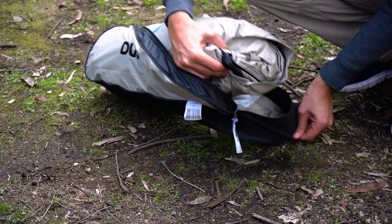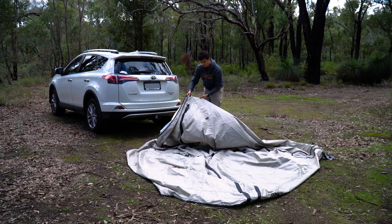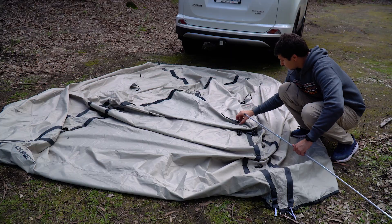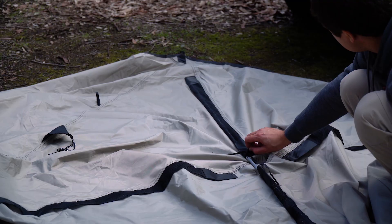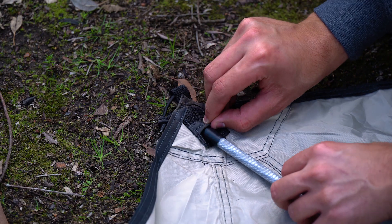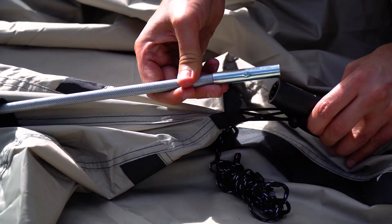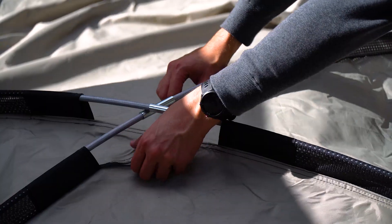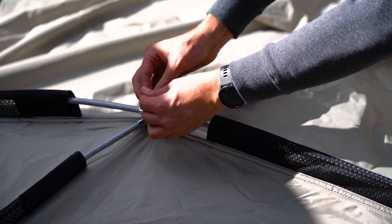Firstly, remove the RV Shade from the bag and lay it next to your vehicle. Assemble all six of the included poles and feed the two fiberglass poles into the sleeves at the top, clipping one end into the pockets of the top of the RV Shade and then the other ends into the small side of the elbow connectors. Then tie the poles where they meet in the center using the attached straps.